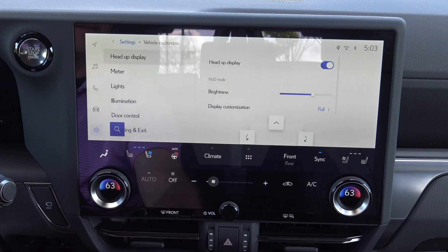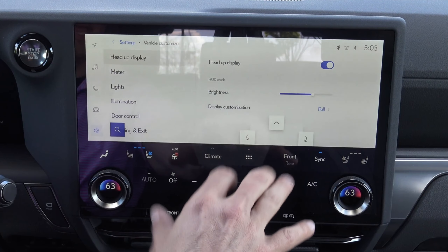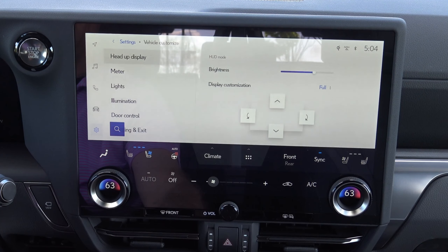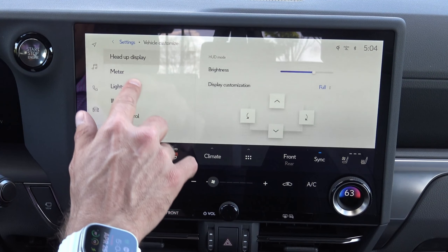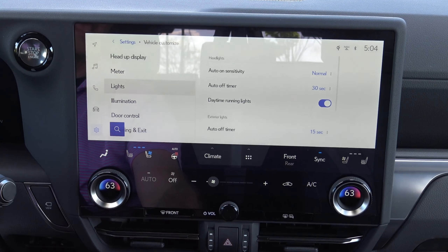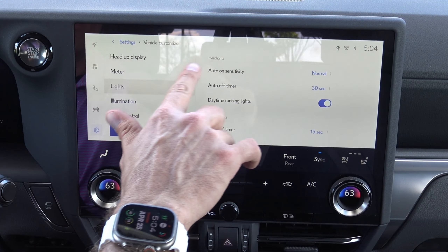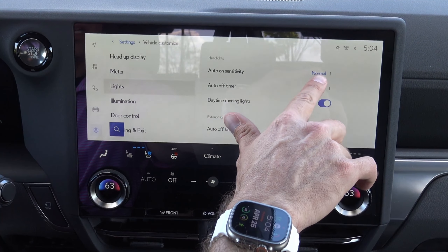Right here is going to be where you're going to want to spend some time looking over and diving into — this is Vehicle, and this is where you can actually customize how the vehicle operates. I'd really recommend doing that whenever you get this vehicle new so that you can really know how to use the vehicle. You can activate and deactivate those all right there.